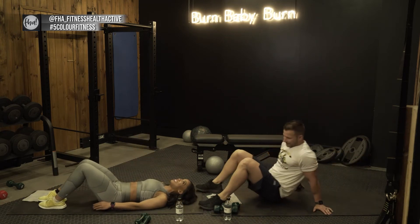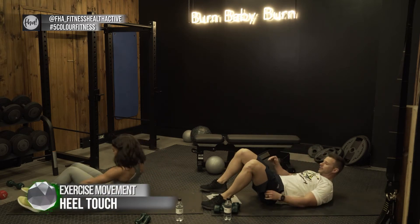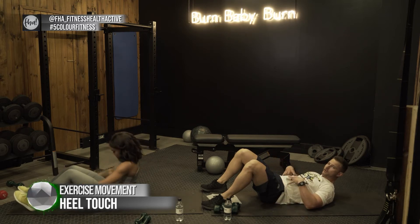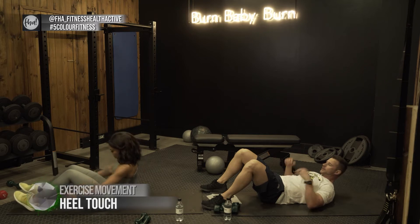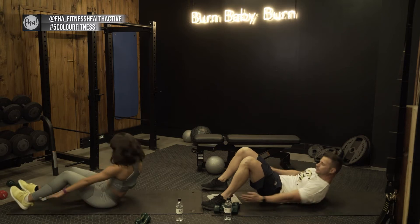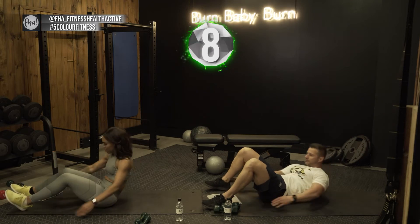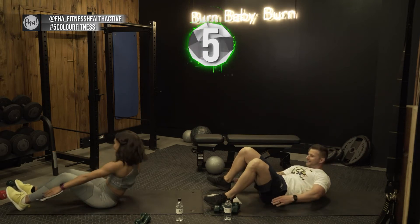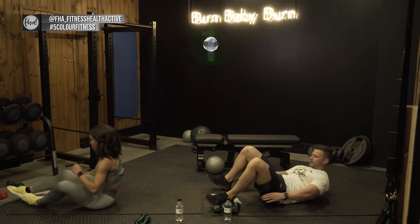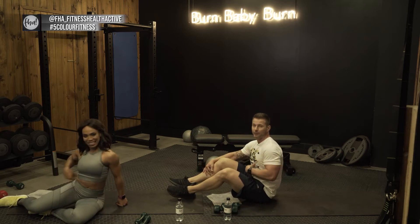Three two one — now we go for heel touches. I like to call these my little penguins. You've also got two variations: Vicky does the more extreme one with constant tension on the abs; another option is lying slightly elevated and going side to side touching each heel. Three two one. Wow, that's good on the abs — if it's not burning, you're doing it wrong. Let's focus and get it right.